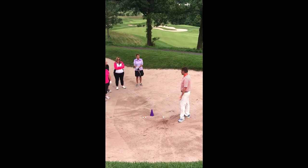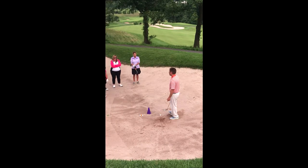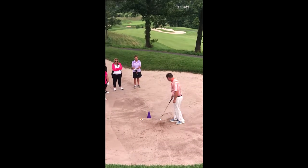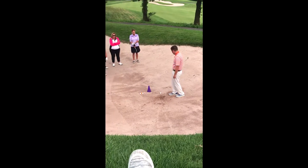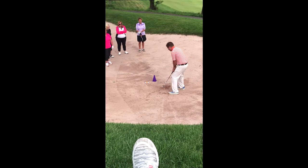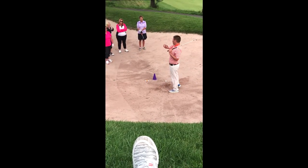It's the only shot where you're not actually trying to hit the ball. Unlike hitting off the ground where we want the club to contact the ball first, here we'd actually want the club to enter behind the ball. We're trying to create enough speed so the sand has enough momentum to carry the ball out.